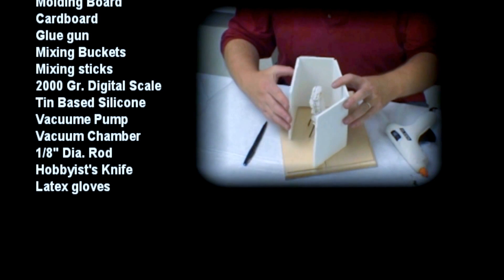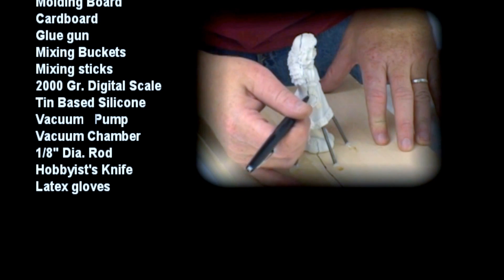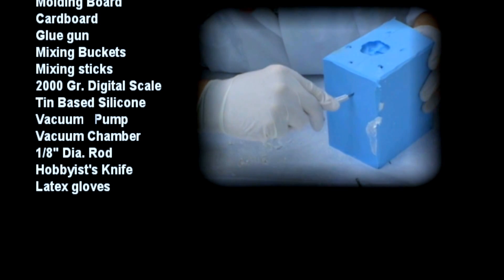Here is a list of materials needed for making a one-part silicone box mold. We need a molding board for attaching the model to, cardboard or foam board for building the box around the mold, and a glue gun for putting everything together. Your basic mixing buckets, mixing sticks, and a 2000 gram digital scale.